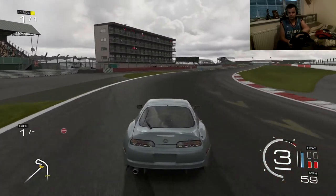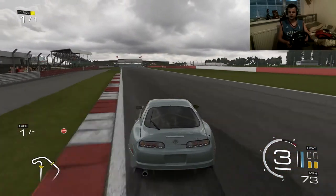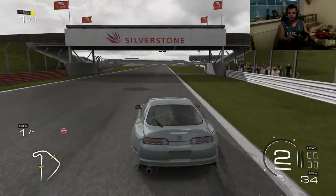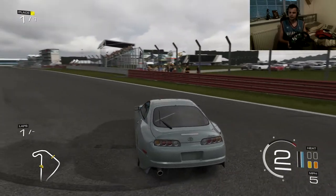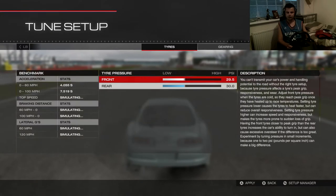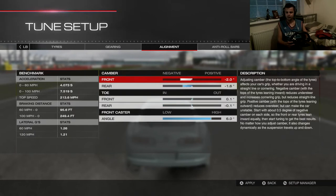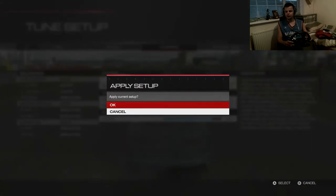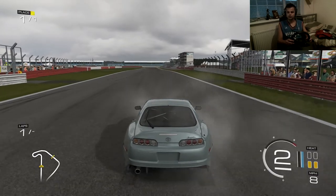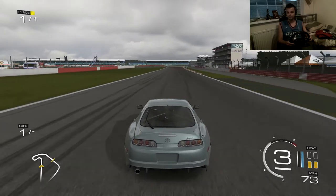That was terrible driving — oh, even worse now. But yeah, that feels a little bit oversteery. Oversteer's good when you're drifting, but you don't want too much, so I'm just going to leave it for now. Let's jump into tune setup — I just want a little bit more grip in the front. I'm going to go down to 28.5 PSI and put the rear up a tiny bit. Alignment — just going to bring the camber down 0.1 as well to get a little bit more tyre on the tarmac. The steering feels a lot heavier already — that's a good sign.